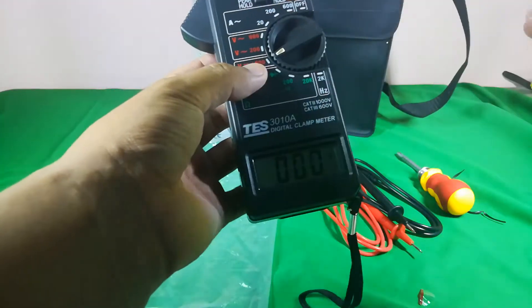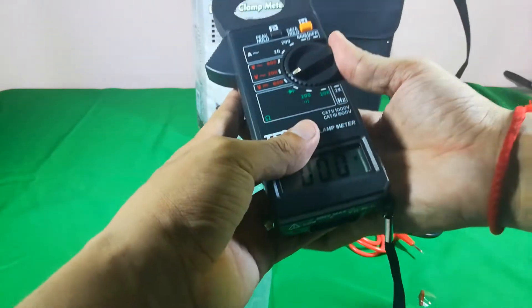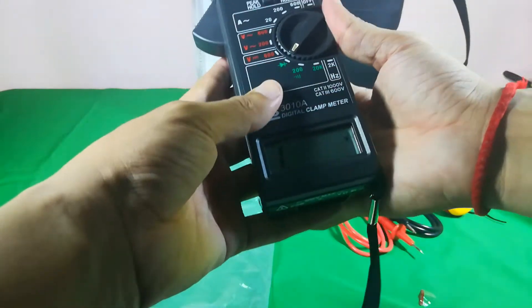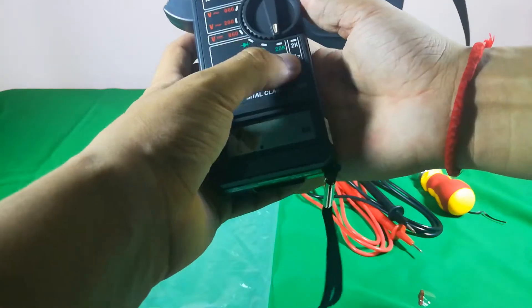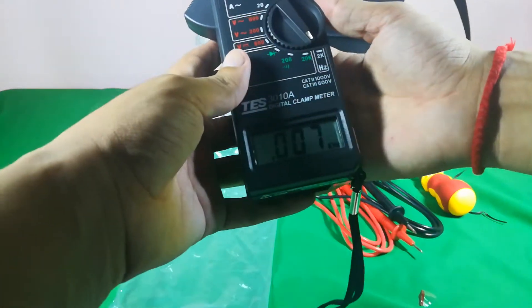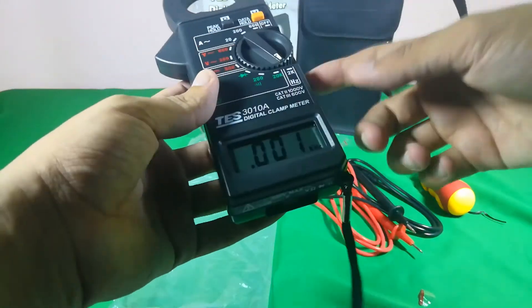The DC voltage setting is used for batteries and other things that use DC. This is for ohm — 200k range. And this one is for hertz, though I'm not sure how to test hertz right now.